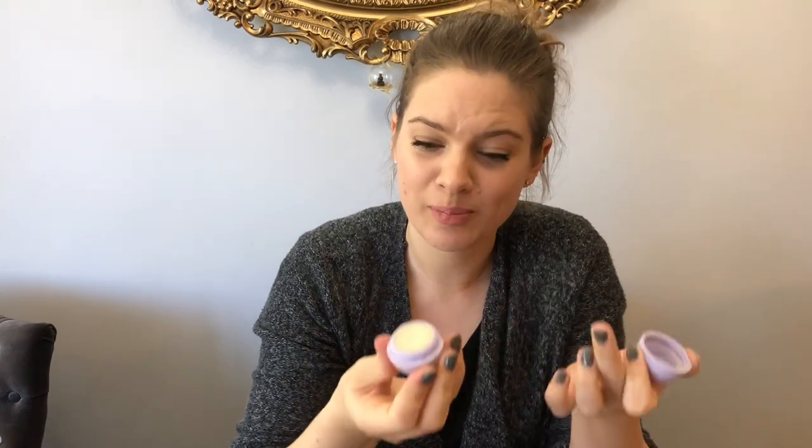Hi guys! So probably by now you already know that I am an EOS lip balm addict, and I don't like to waste things. I feel like there is always a lot of product left in the EOS balm after you use it, and it's impossible to use anymore because it scratches your lips.